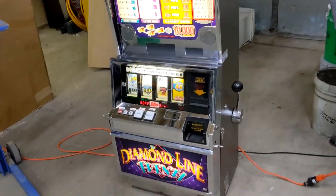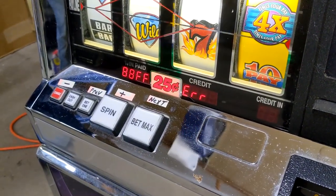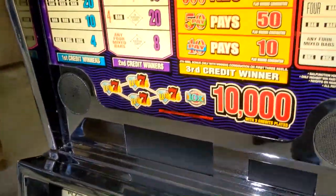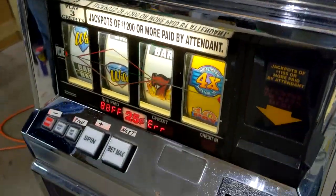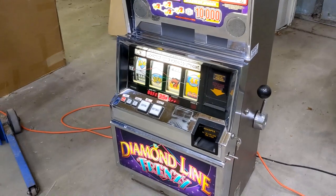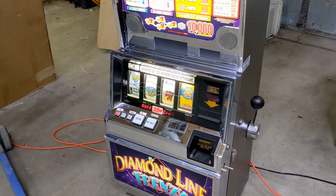This particular machine is going to be set up for a coinless setup. It'll only take dollar bills and I don't want to use a ticket printer. There is no hopper so we're going to use hand pay. So when you press cash out it'll go into hand pay. You turn the key on the side, the credits are gone, and you start all over.